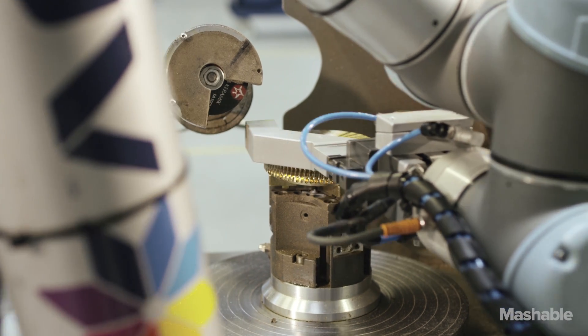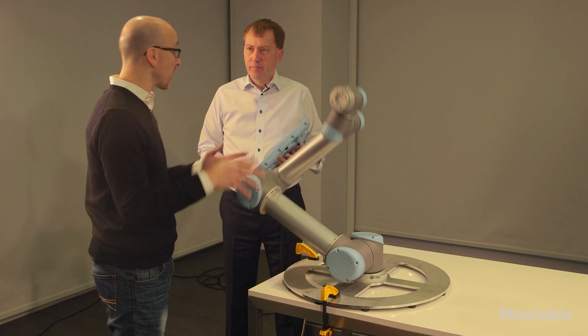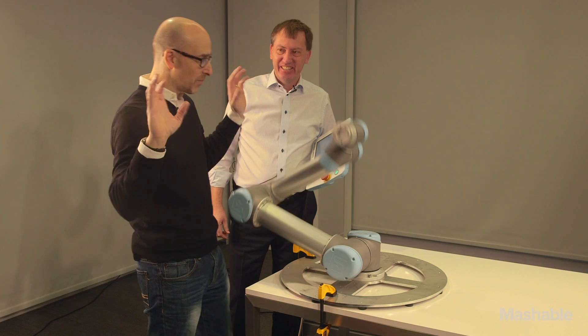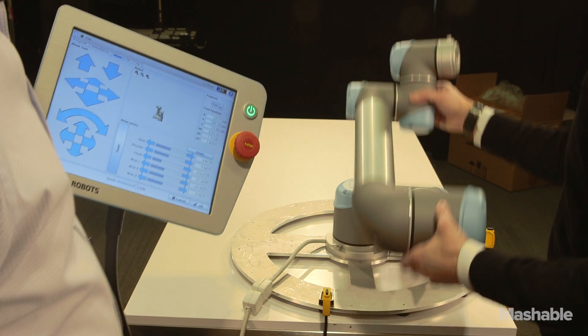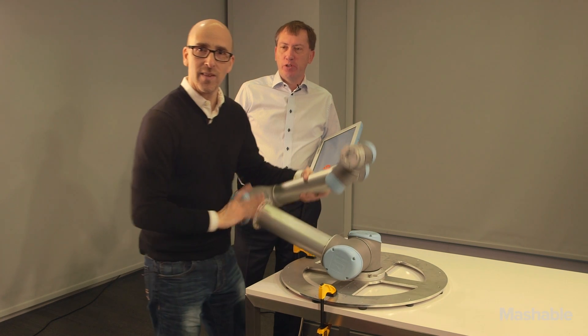Two of the things that are really important about this robot are its programmability — you're going to teach me how to program it in two minutes — and its safety. Please don't hurt me. Well, he still wanted to go a little bit, but when I grabbed him, he'll push you a little bit just to make sure that you actually mean it.